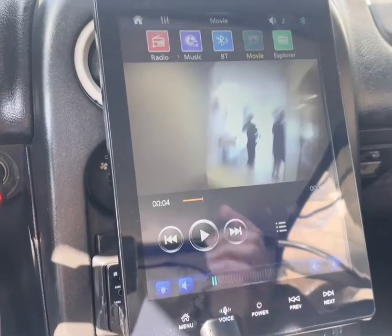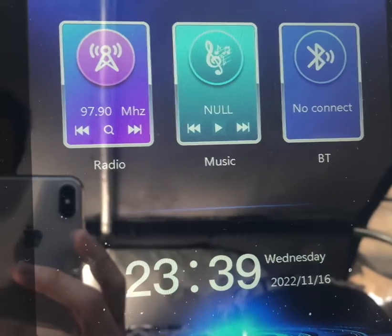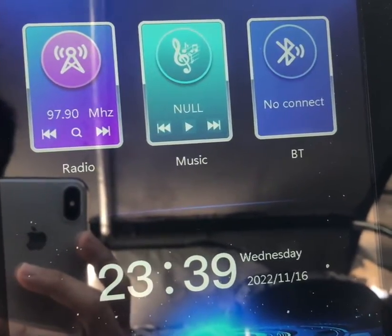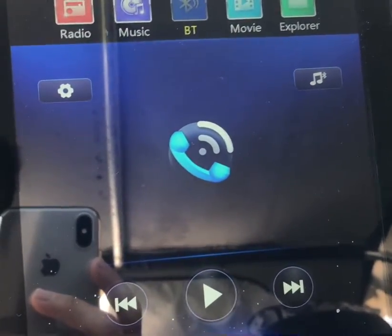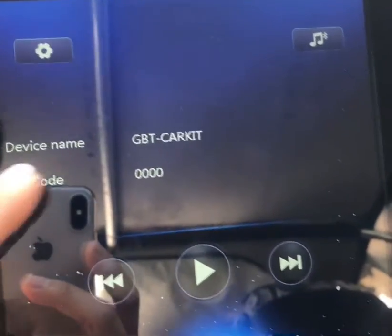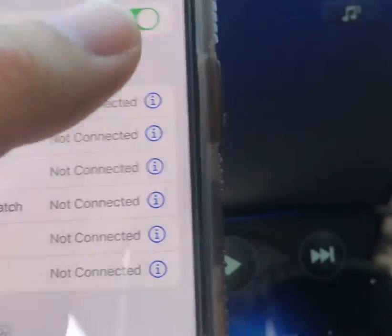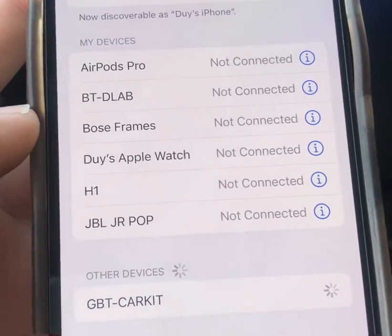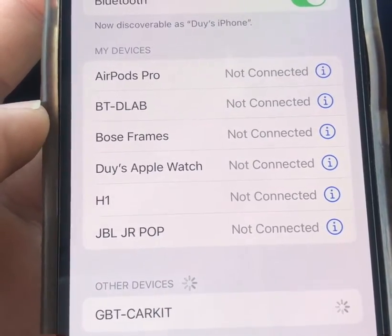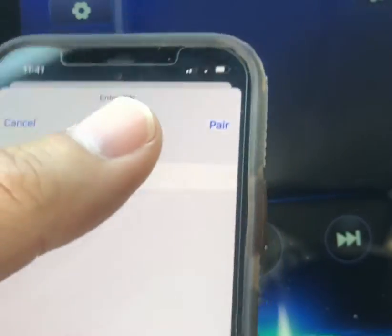I missed a little section earlier so I'm going to show you how to pair Bluetooth to this unit. Click on Bluetooth — nothing's paired right now. Click on Settings and you'll see PIN code is 0000 and the device name is 'GBT Car Kit.' Get your cell phone, turn off Bluetooth, turn it back on — it should find it. Click on it and it will ask for a PIN code, which is four zeros, then pair it.